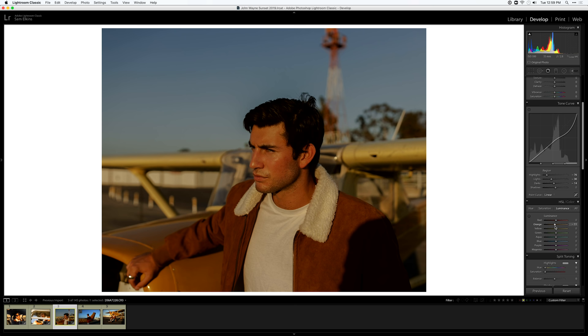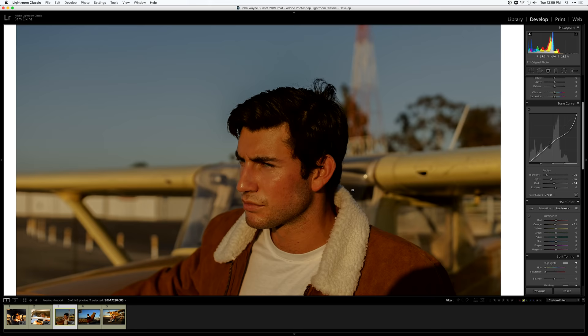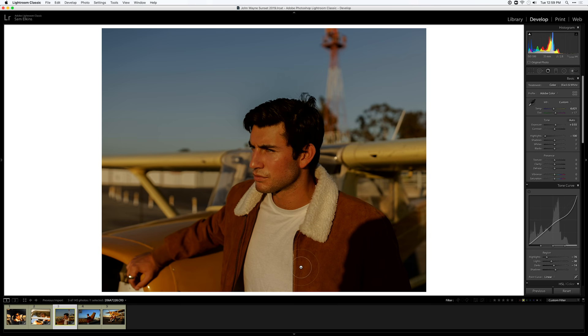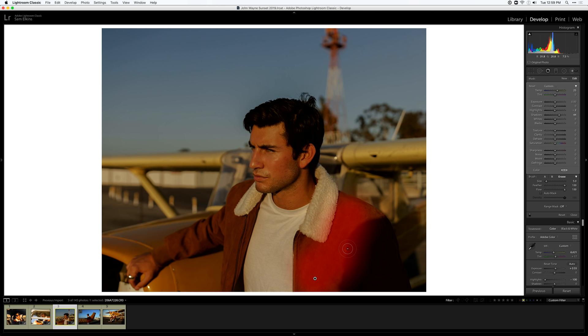I'm going to bring down the luminance on the oranges in HSL — just ever so slightly — so the skin tones on his face are just a tiny bit darker and more pleasing to the eye. I'm also going to adjust the saturation on his jacket, but since that will affect the skin tones on his face, I'll paint in a super simple brush on just the jacket to isolate that adjustment. It doesn't need to be perfect since it's a very subtle change.